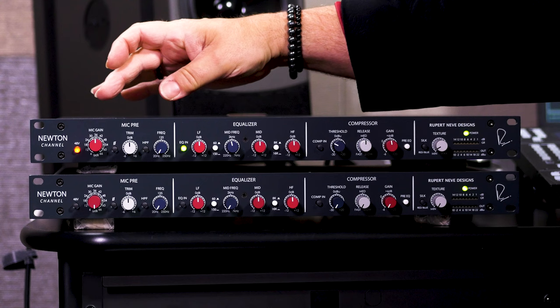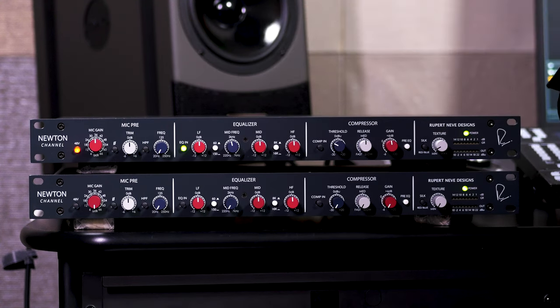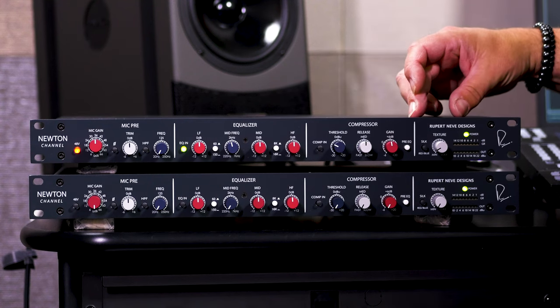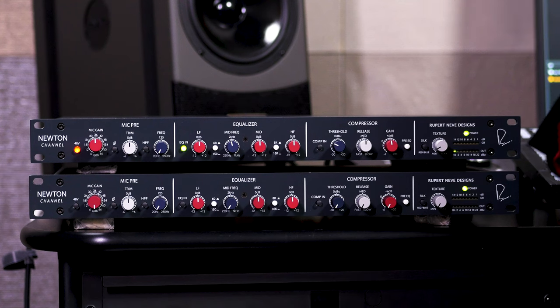What we have here is a mic/line preamp section, a three-band EQ section, a compressor, the Rupert Neve Designs silk control, and dual transformer-coupled outputs on the back. We'll be talking a little bit more about why there are two outputs in just a second.